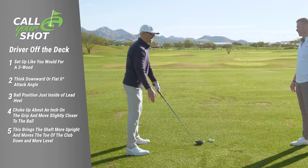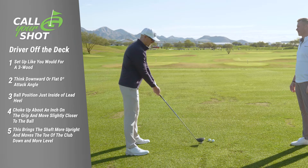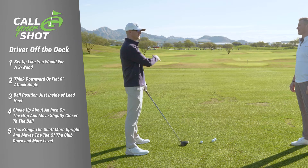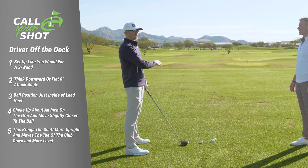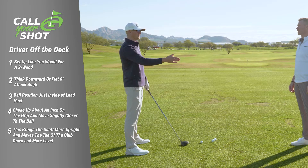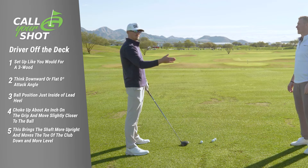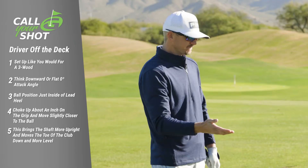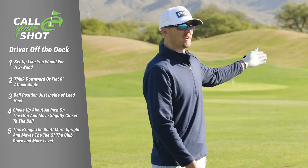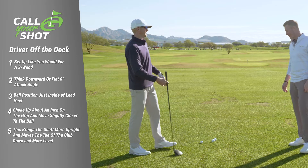What's going to happen most likely is when I hit down on it, it's going to create a lower ball flight than if it was off the tee. In my experience it tends to want to work a little bit right, so you just got to play for that. And then all you need after that is just a space to run it up on the green and you're good to go.